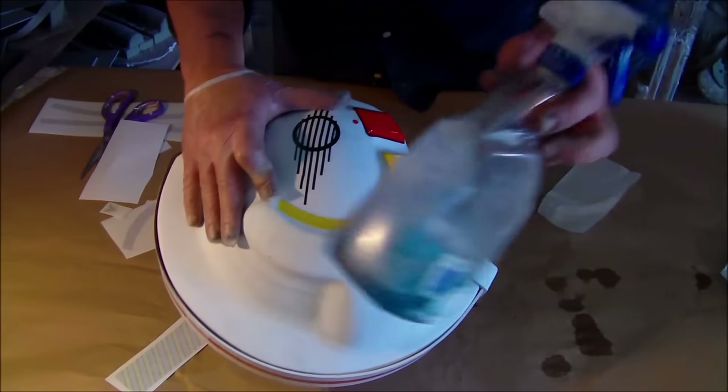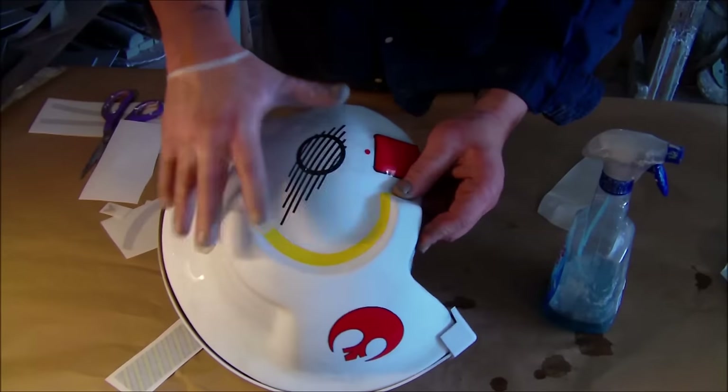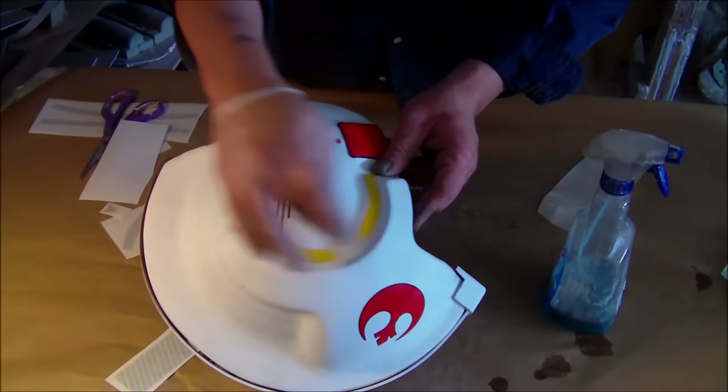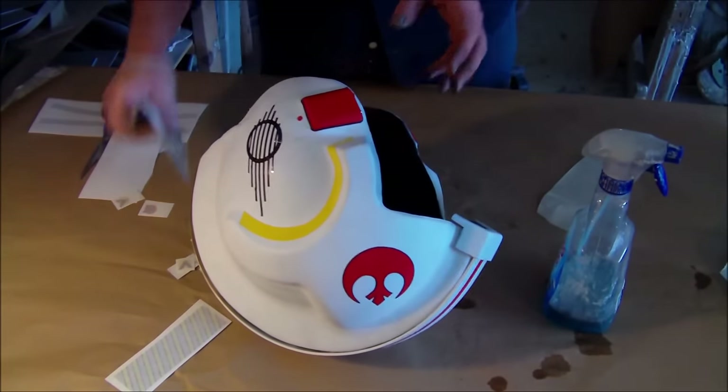You can also spray the surface down with Windex or soapy water — just get it a little wet. When the decal goes on, it won't stick all the way and you can slide it around, then wick the moisture off until it starts to stick.